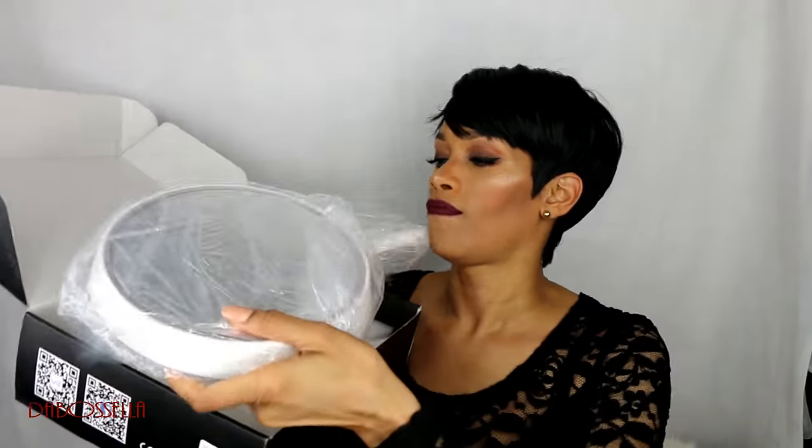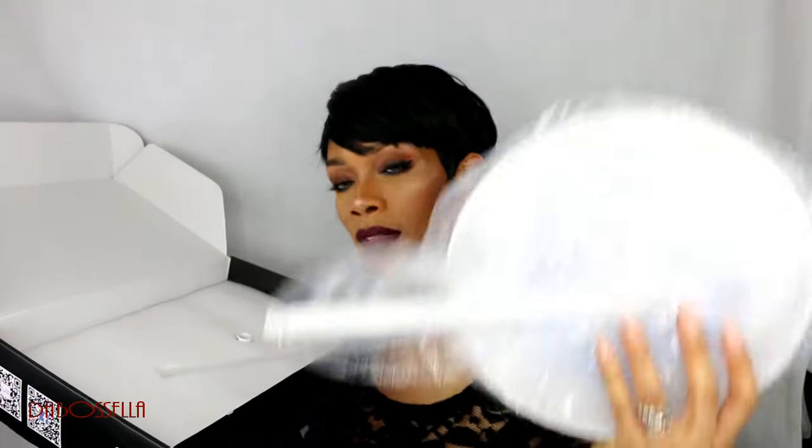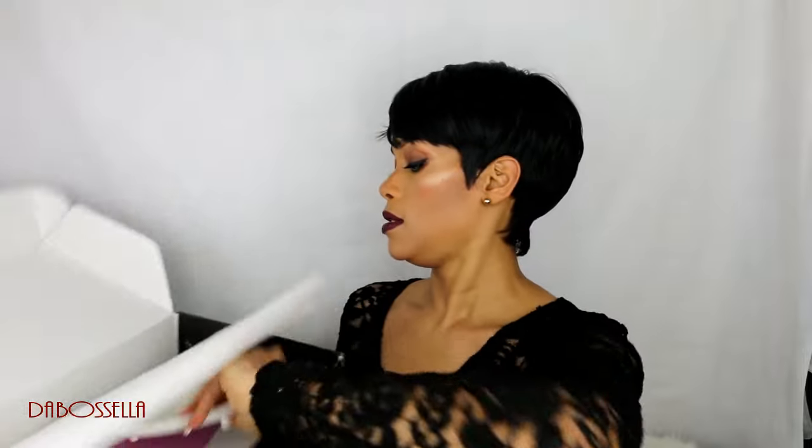This is the box that the lamp comes in. Alright, this is what this looks like, guys. Here is the first part of the mirror, here is the second part of the mirror, and here is the last part of the mirror.